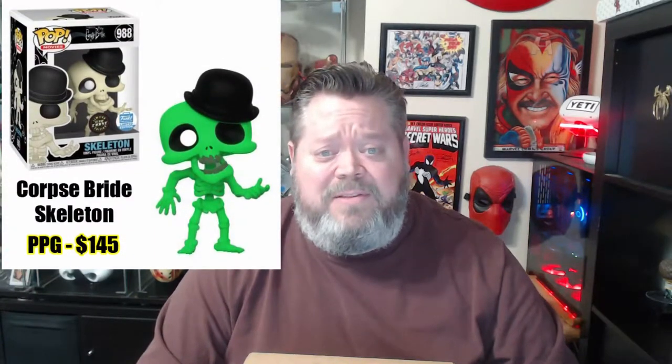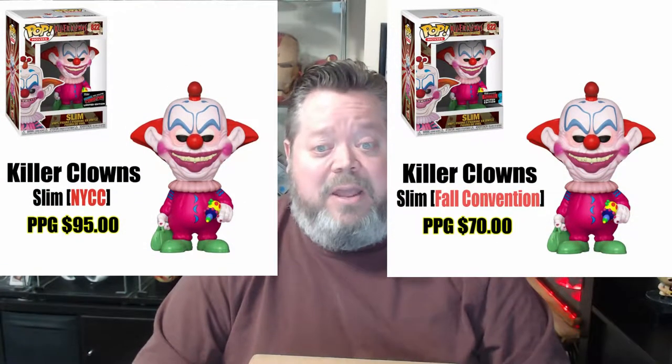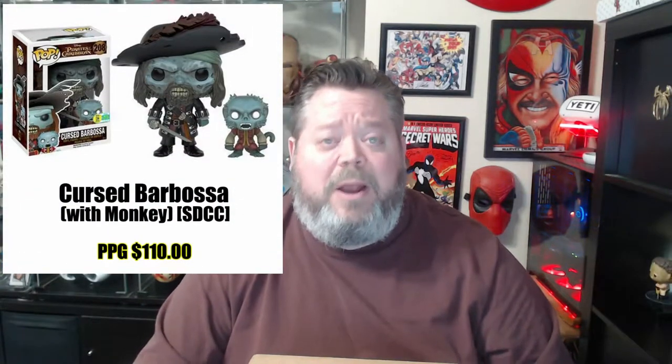Some of the top grail possibilities for this box include a really cool Marty McFly with his radiation suit on from Back to the Future, a glow-in-the-dark skeleton chase, a Bane figure, Indiana Jones — which I would love to have — the regular Indiana Jones. There's a couple of the slim clowns, a Stonekeeper, a Thor from Avengers, Rex the Dinosaur from Toy Story, Cursed Barbossa from Pirates of the Caribbean, a Chunk from the Goonies, and a Robocop.